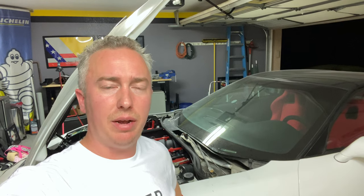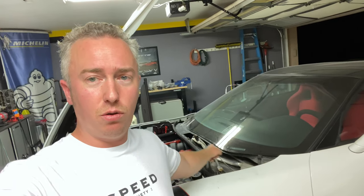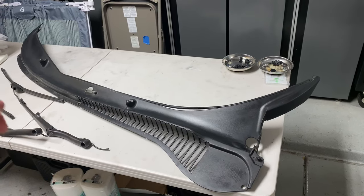What's up guys, it's Chris, welcome back to my Corvette Life. Today I'm going to be working on the cowl on the C5 Corvette — that's the little plastic tray that goes just below the windshield and goes across the whole front of the car. Let me show you what we're talking about.